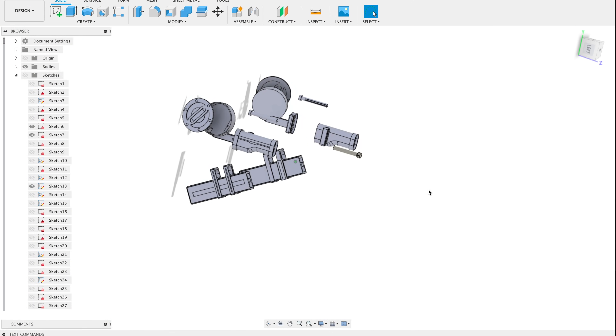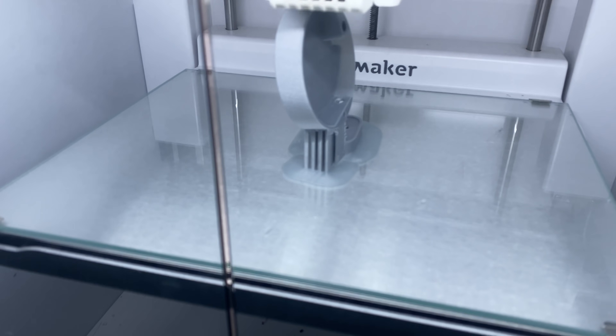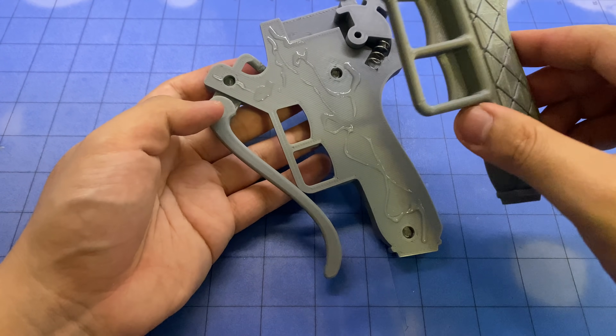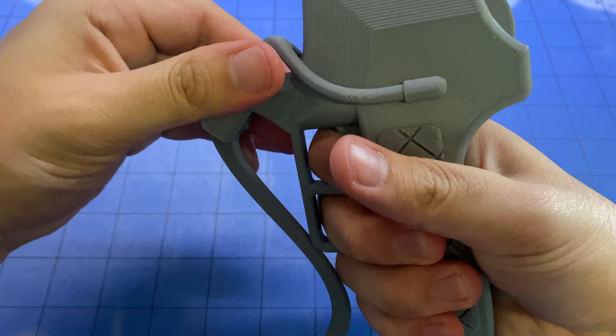Modeled from scratch in SolidWorks and Autodesk Fusion 360, we 3D printed this in Ultimaker PLA, then assembled all the components by hand. This gear is packed with a bunch of different features — the extendable blades mount into the handles.